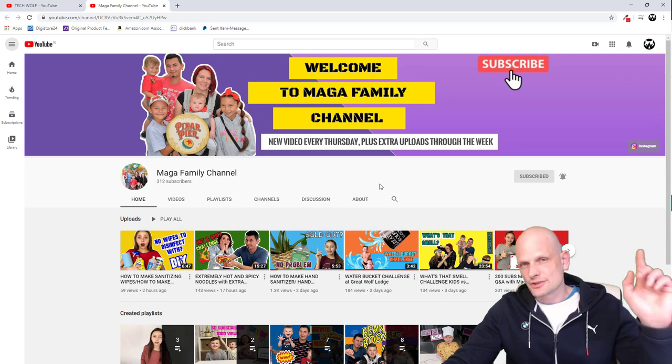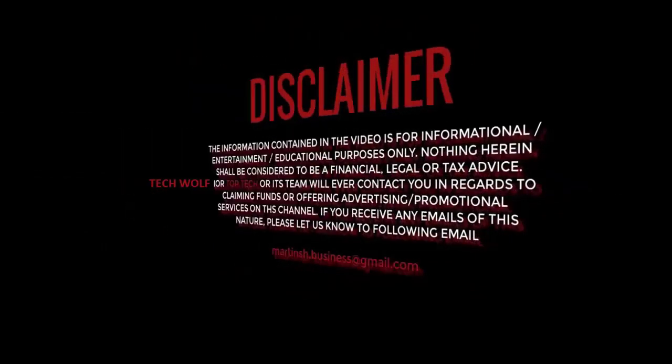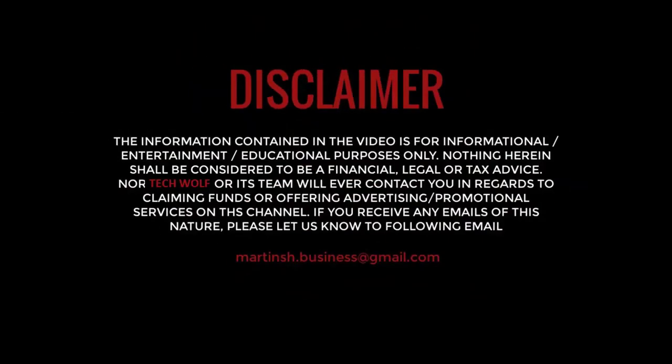Now guys, let's get into the video. Today we are going to review the E280 Mercedes-Benz.